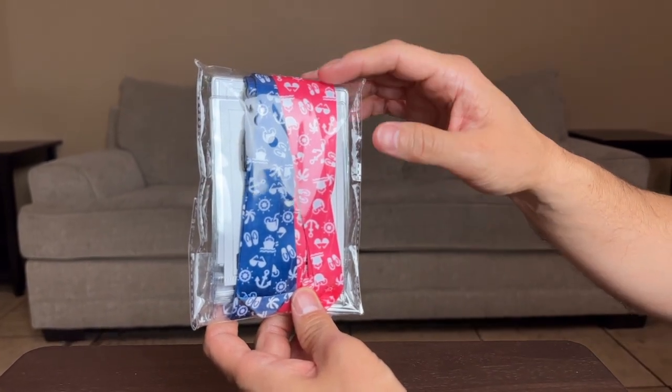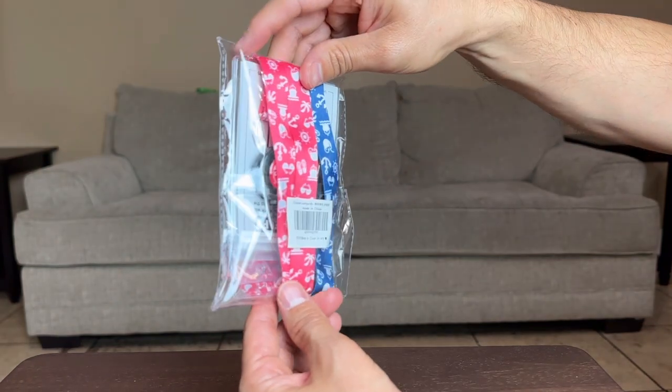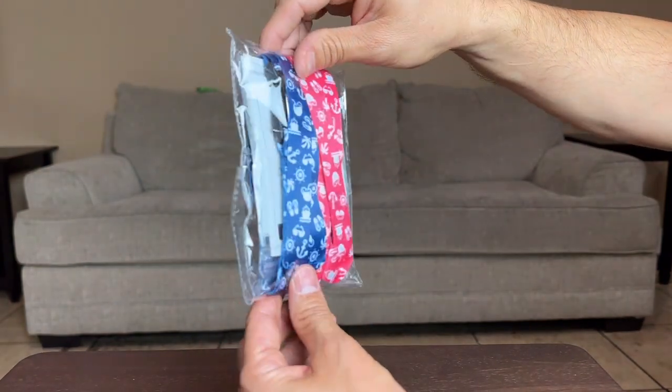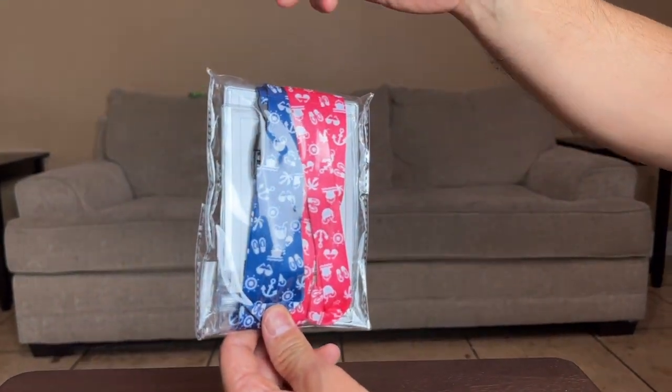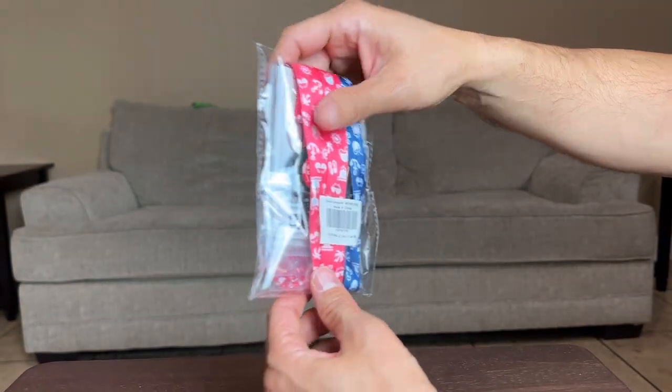Here I have a two set of cruise lanyards. I'm going to open them up in a second but I just want to show you guys the packaging real quick — they do have different colors. I like these ones because one's for me, one's for my wife, color coordinated and all that good stuff. So let's go ahead and open these up.